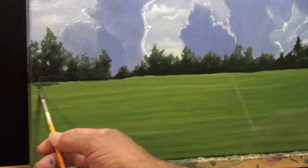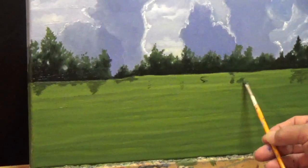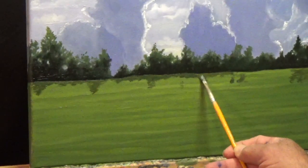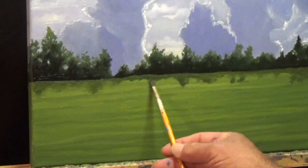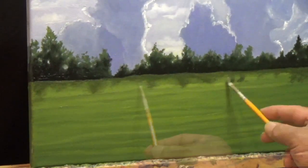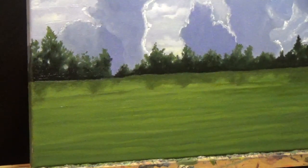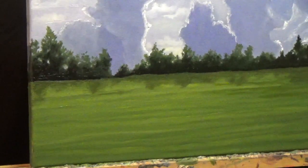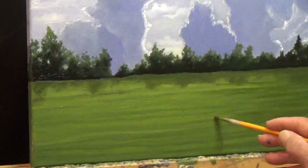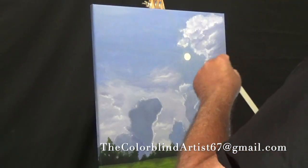Once I got the color of my grass in the foreground, I came back in and put a shadow in the tree line. The trick was it had to be darker than the grass but lighter than the trees. I also didn't want any sharp lines on the edge of the shadow, so I came back in with a dry brush and just softened up all these lines in the shadow. And if anybody is interested in contacting me for any reason — questions or concerns — they can contact me at thecolorblindartist67 at gmail.com.